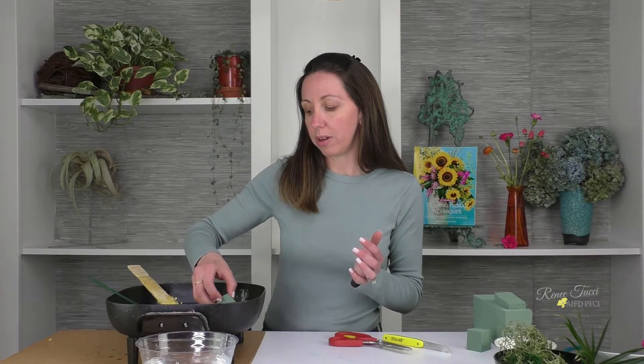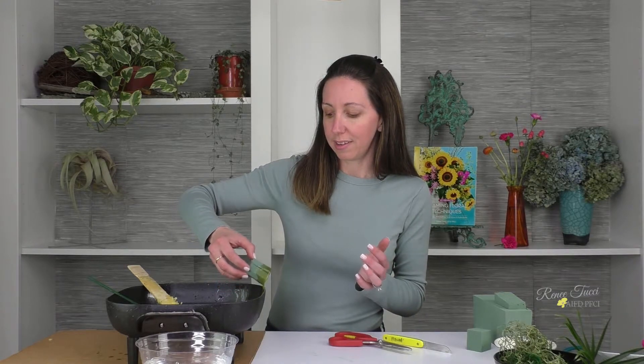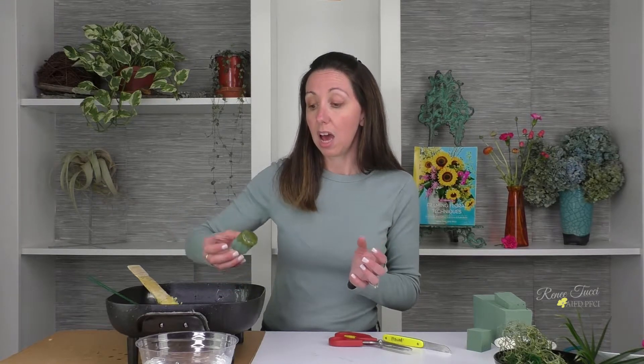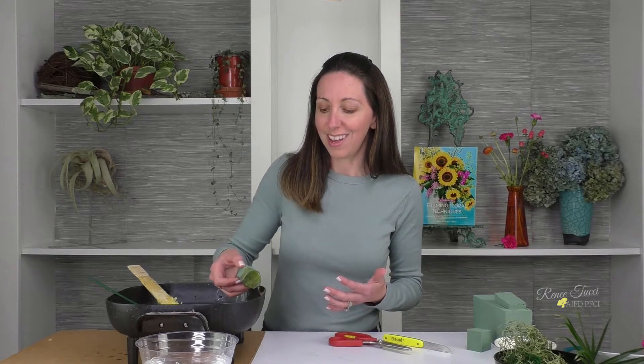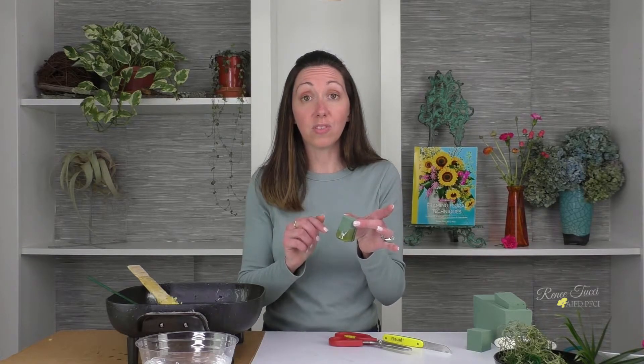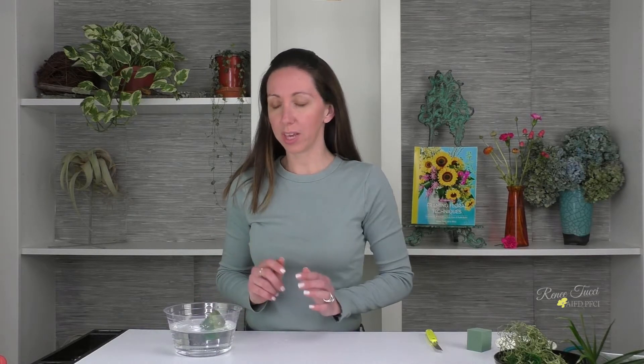I'll go even higher up on the foam to make even more of a moisture cap. I'm just tapping the excess glue off on the side of the pan — not scraping it, just tapping away the excess so I don't create a mess. Still leaving quite a bit of the foam exposed to allow for flower insertion, we're just going to let that dry. Now the glue on our sushi foam has hardened, so I'm going to go ahead and let it soak in a bowl of water.